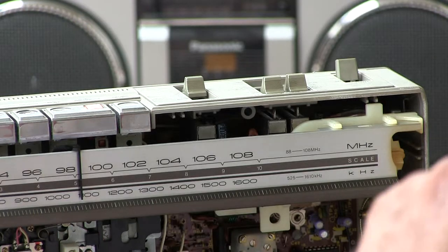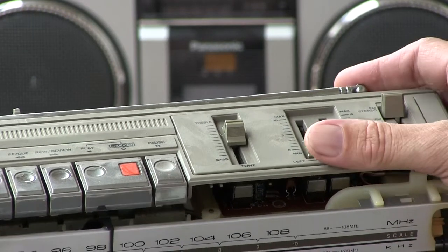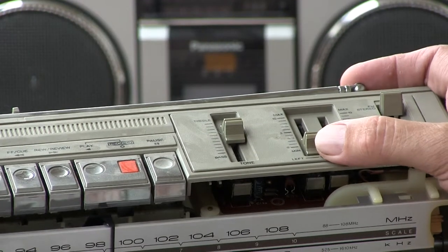Okay, Rob, CRX, here we go. Here is the guy from Canada. Here's mine. The volume pot had scratchiness in the previous video — now it doesn't.